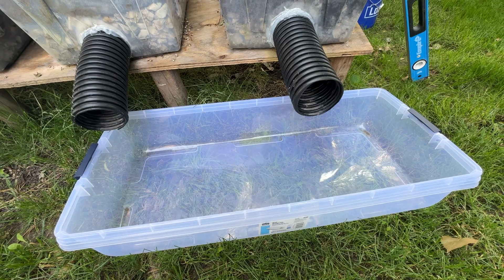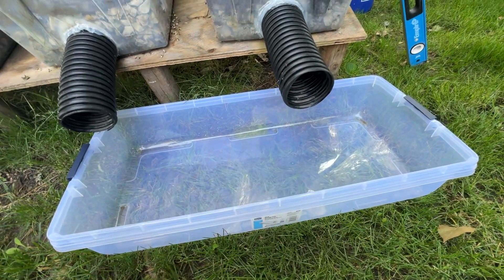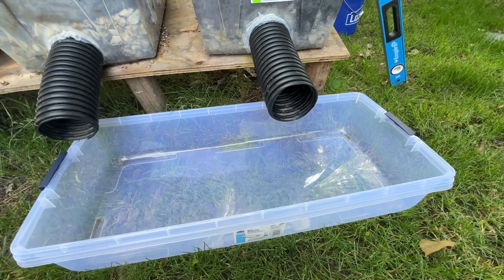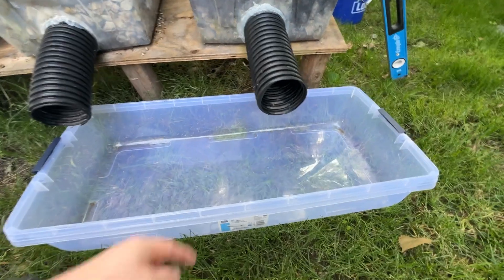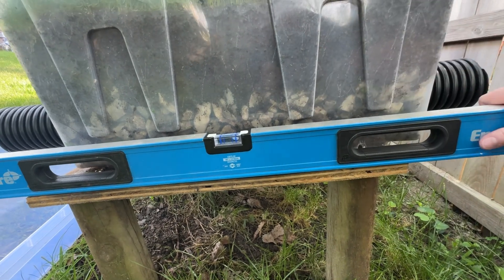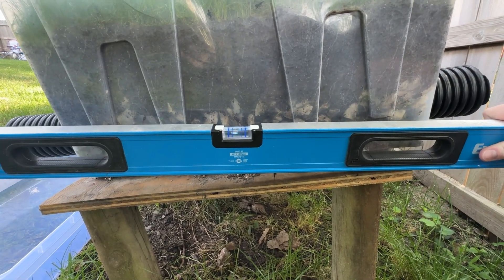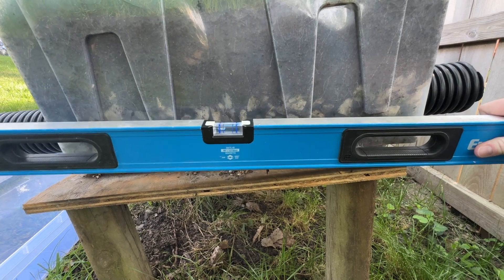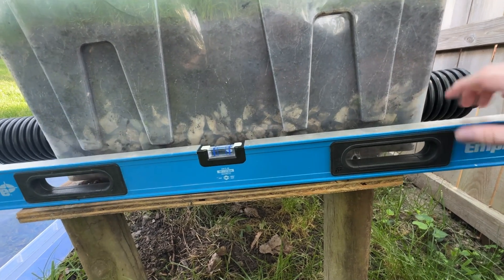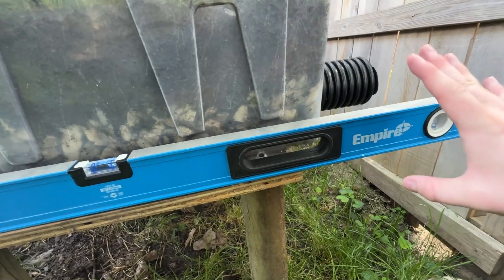I'm going to be putting a bin under the discharge outlet so that we can look at the water quality that comes out. This will also help with timing because I'm going to stop each test when the time between each drip is one second. The table that the bins are on is on a pretty steep incline — you can see from the bubble level that we've got a couple inches for every two to three feet — so all of the water in the bin when it drains goes out that end.